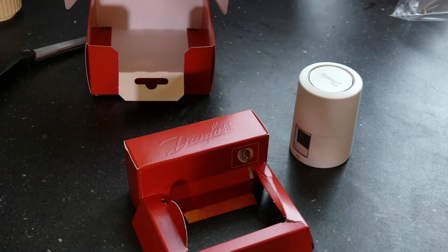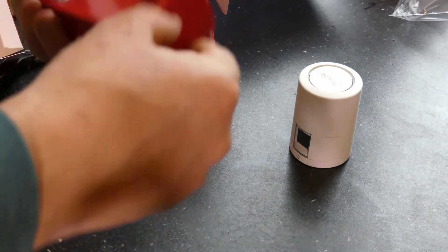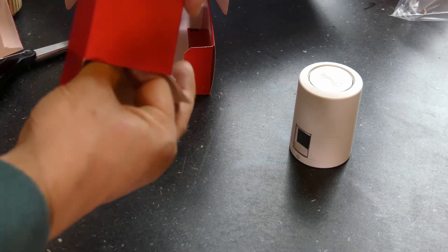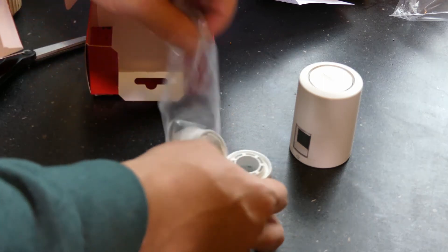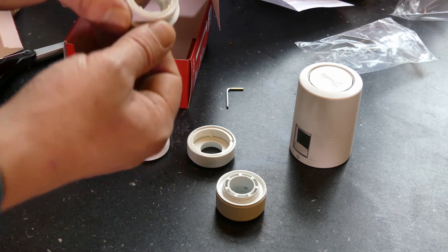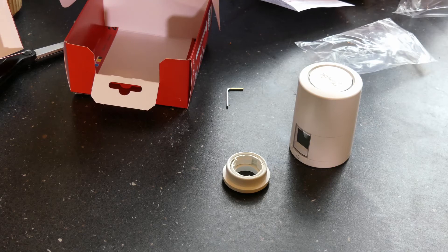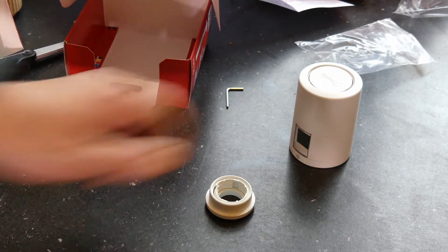I've already installed one of them and it's really not that hard to figure out — pretty much only one of the adapters will fit. The adapters come in a little case. I need a screwdriver not to install the new thermostat, since that's tool-free, but to get the old one off.